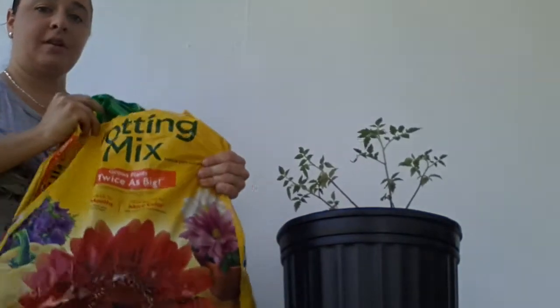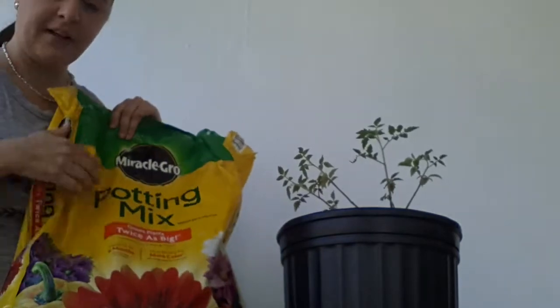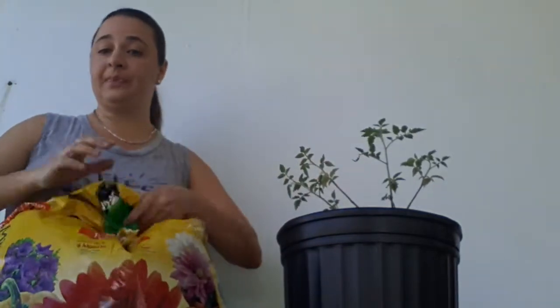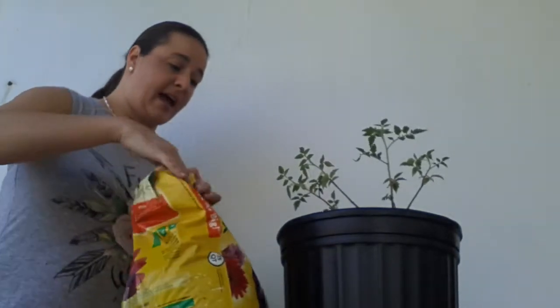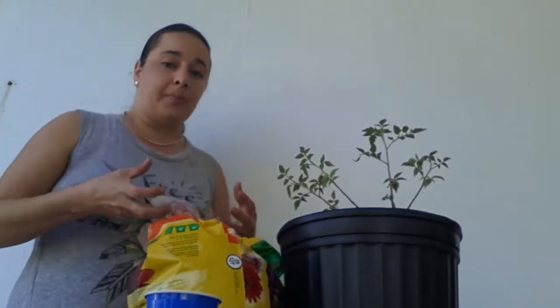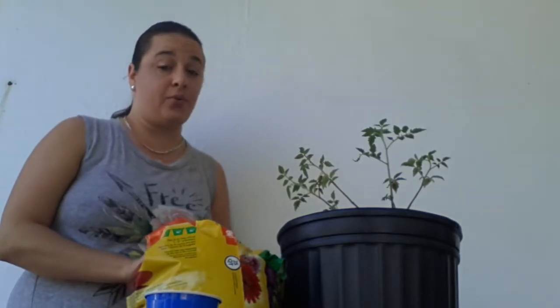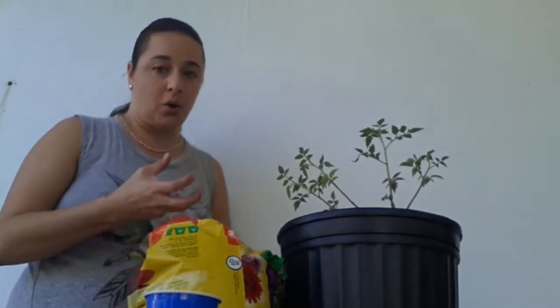A lot of people recommend using organic soil — the research I've done shows it is better for your fruit. I didn't have any where I'm at, so I'm using Miracle-Gro, the one that's for fruiting and flowering. That's what I've grown it in in the seven-inch pot and it's done fine. Now it's time for a new home. One of the things I did is I actually watered this dirt the day before really well, so it would help the plant and it wouldn't go through a big shock when entering the new dirt. You want to make sure that dirt is not so moist and wet that the plant is going to go into shock and not survive the transplant.